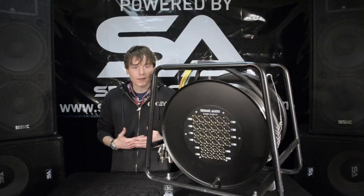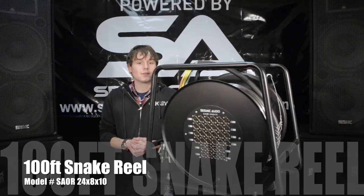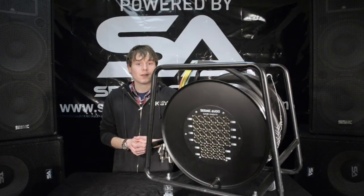They keep your cables neat and organized on stage. So make sure you check this guy out at www.seismicaudiospeakers.com.